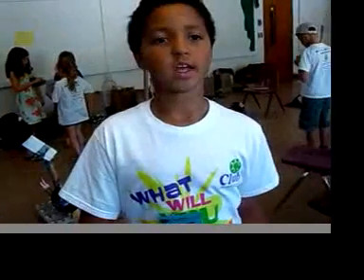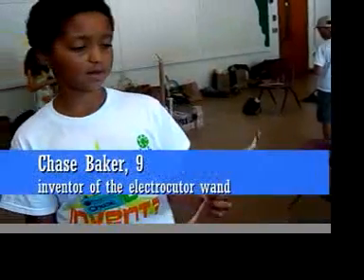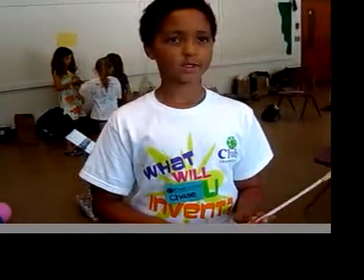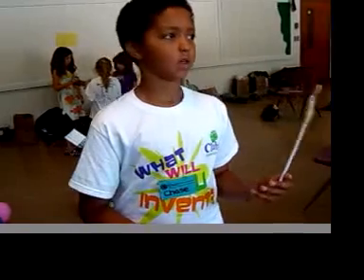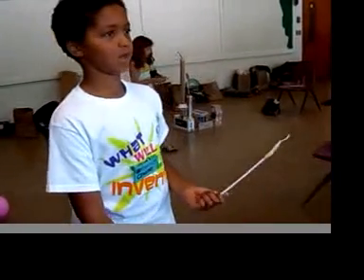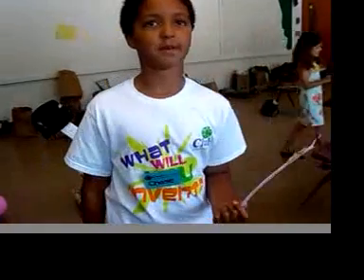Hi, my name is Chase. My first invention is an electric caravan. It can zap down trees and you can build forts with incense. Since I always have to find sticks to build it, it'll be easier to just zap some branches down from the trees.